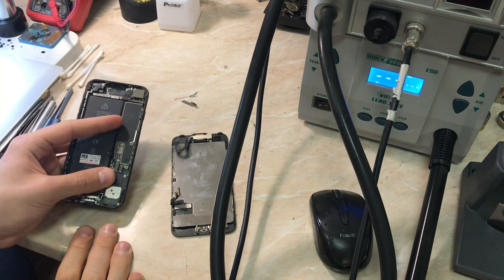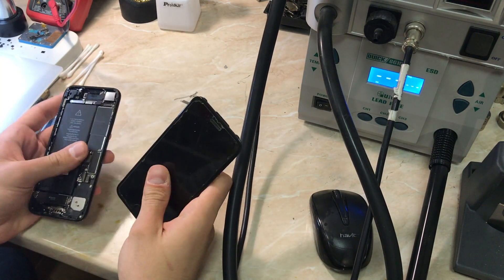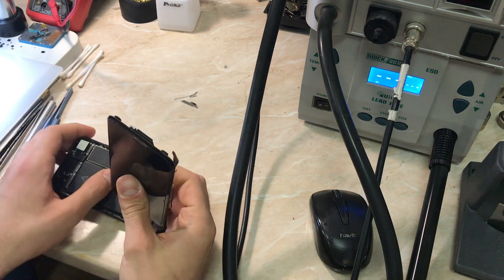Hello everyone and welcome back to another repair video on the channel. My name is Antoine and in today's video we have an iPhone 7 stuck in DFU mode.